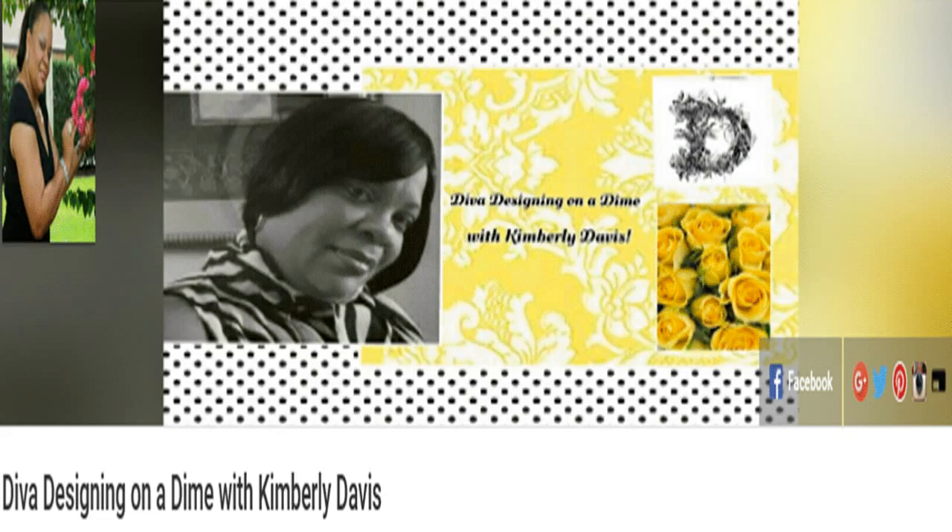Hello, welcome to Amateur Decorating Like a Pro. I am Catherine. Today's collaboration, entitled Show Some Love, was put together by Kimberly from the channel Diva Designing on a Dime. Let's go to work.